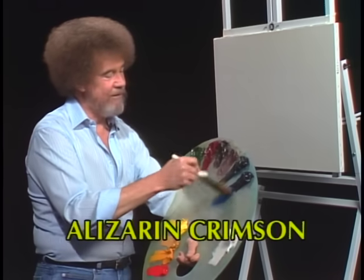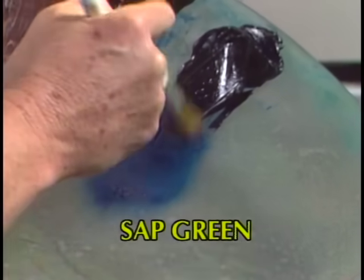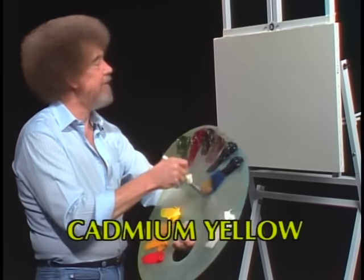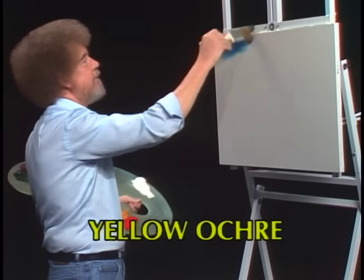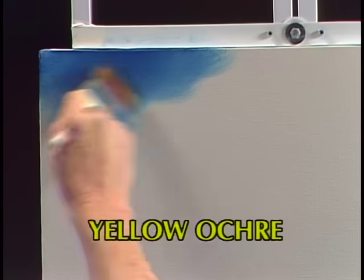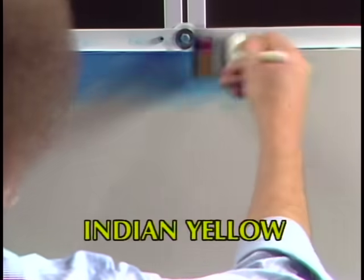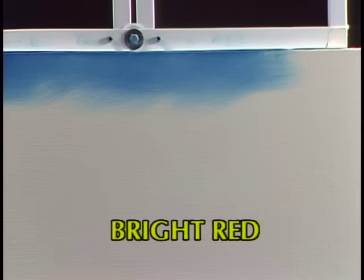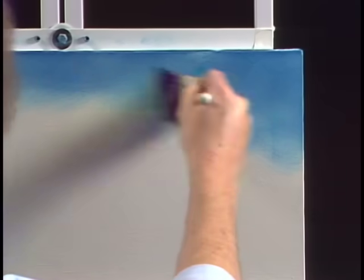I'm going to start with Prussian blue — old two-inch brush. Prussian blue is a very strong blue. I like Prussian blue. Let's go up in here, we start up in the corner and just make little X's or little criss-cross strokes, something about like that. Now this will not be an exact duplicate of what you see at the beginning of the show, but it'll give you an idea of how it was made.